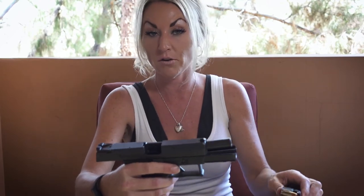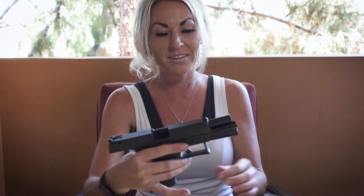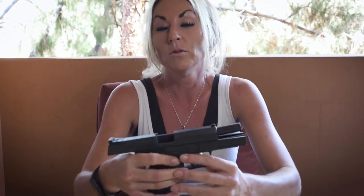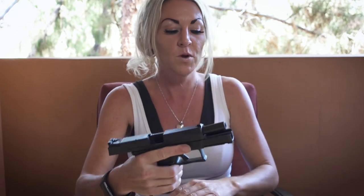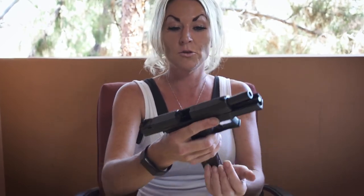With a loaded magazine, the CZP10C is actually going to load itself — but only if your gun is in this position. Normally we've been doing it where we put the magazine in, then rack back. But with the CZP10C, making it one of my favorite guns, we don't have to. If your gun looks like this and you slam that magazine in, the slide will rack forward and chamber a round automatically.